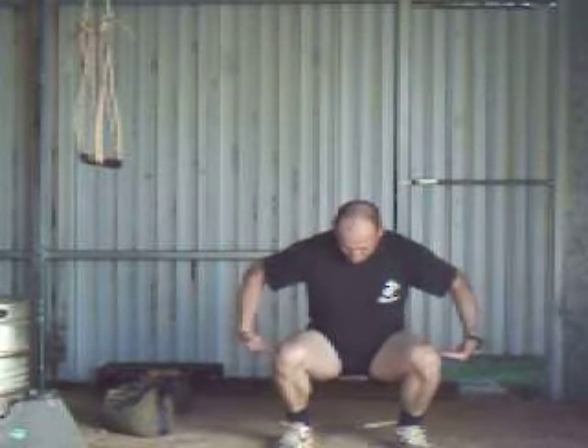Just let your fingertips touch the ground so that your legs are parallel to the ground, and back up again. Breathing out on the way down, in on the way back up.